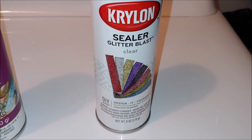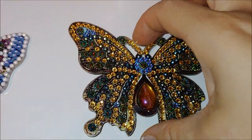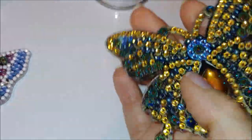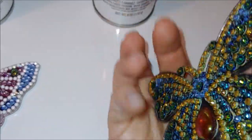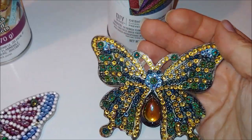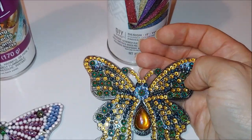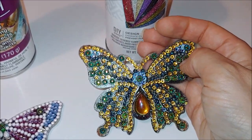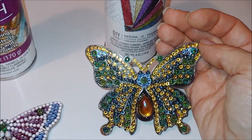The last one is the Krylon glitter blast sealer — I love it. The sparkle remained. This is before — I didn't seal this part — and this is after. Sparkle remained. The drills are sealed really well; I can't move them. So they are both protected and they sparkle.